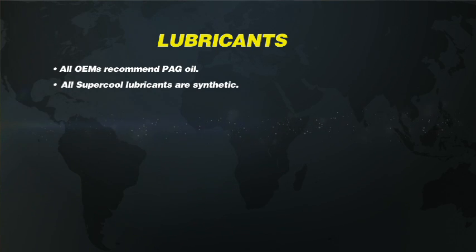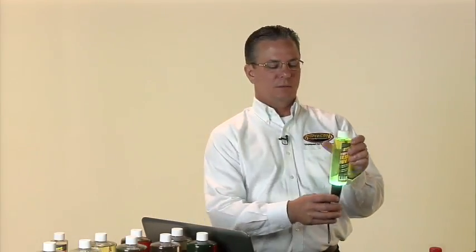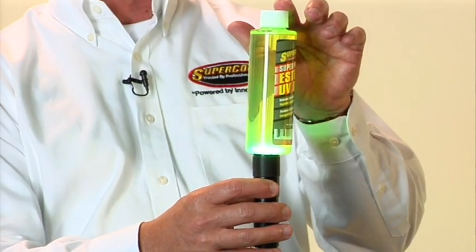All of the lubricants we manufacture at Supercool are synthetic, and we are very focused on quality. I've got a bottle of ester here — you can see this is plain, it's clear, no UV dye. Now if I take the bottle that has UV dye in it, you can see the fluorescence.